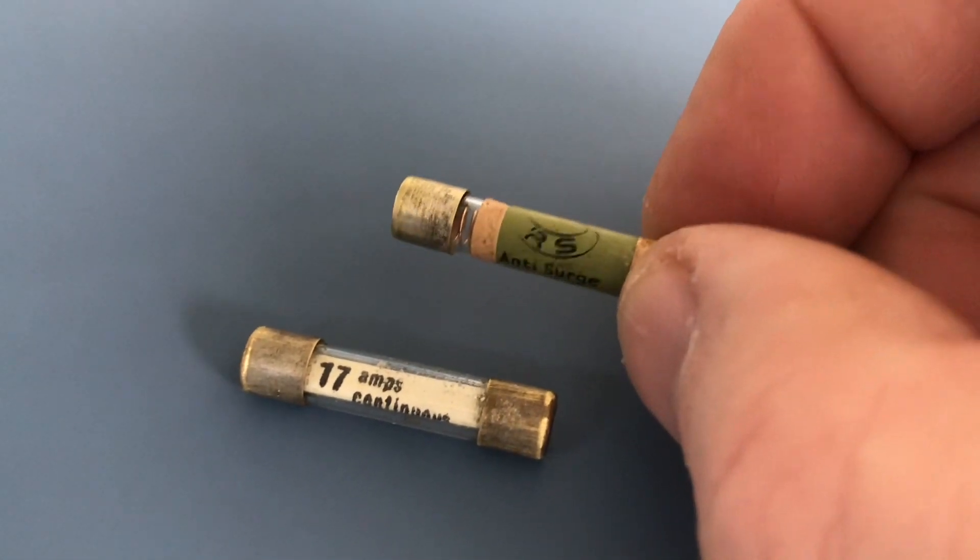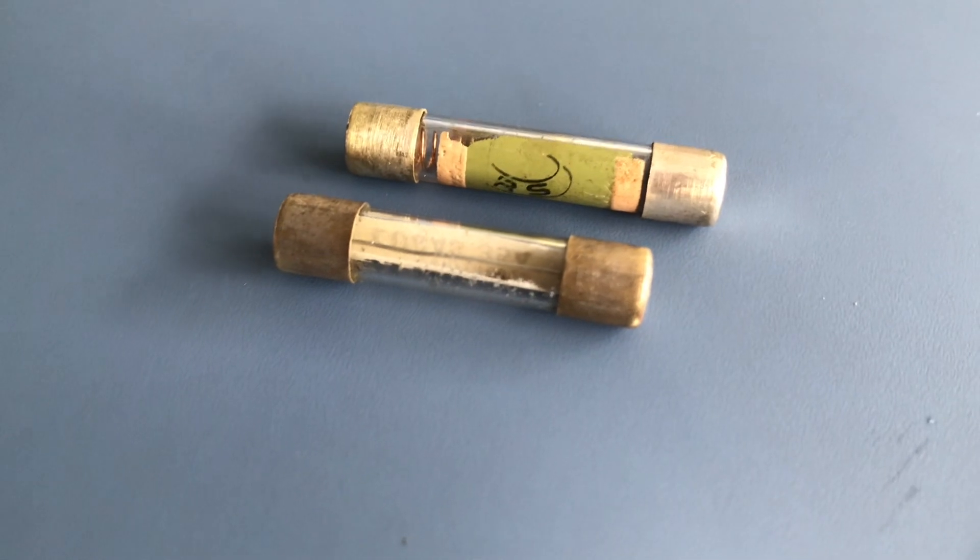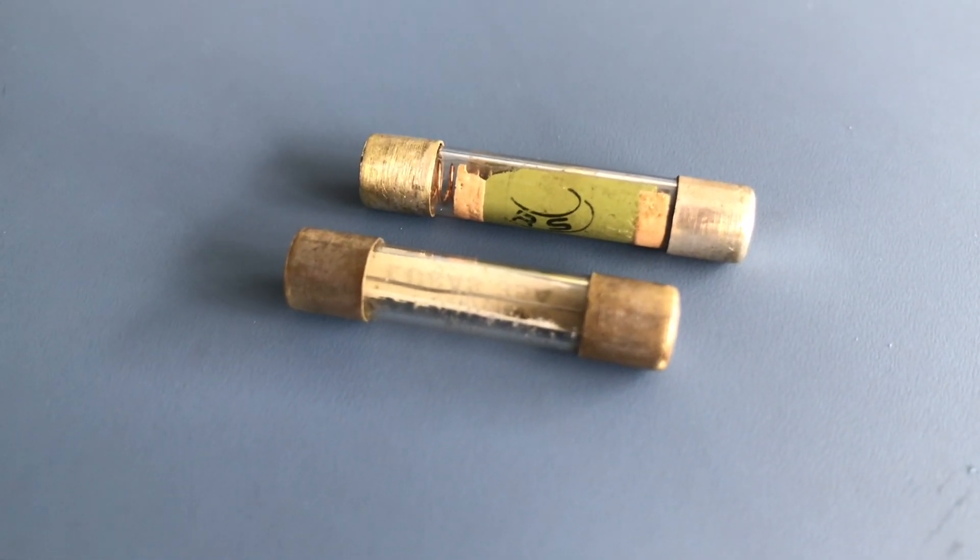They're pretty old and I've ordered some new ones, so I'm going to put in the correct ones in the next few days and see if it makes any difference — highly unlikely, I suspect.